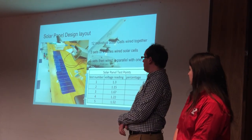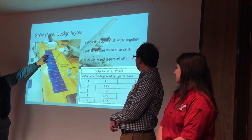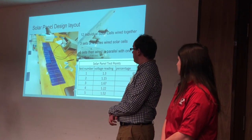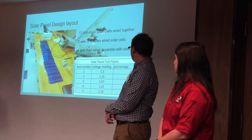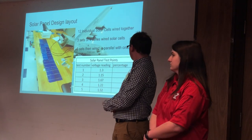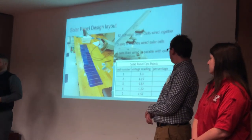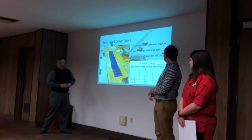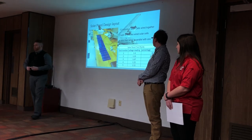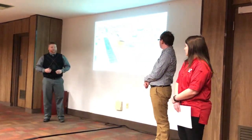With this solar panel layout, there are three sets of four solar cells. One set of four solar cells is wired in series, then the next set of four is wired in series. This gives each set a total voltage of two volts and a total amperage of four amps. When you wire solar panels in series, voltage increases and current stays the same; wired in parallel, voltage stays the same and current increases. So we wired the three sets in parallel to make it two volts, twelve amps, increasing the amperage going into our batteries.